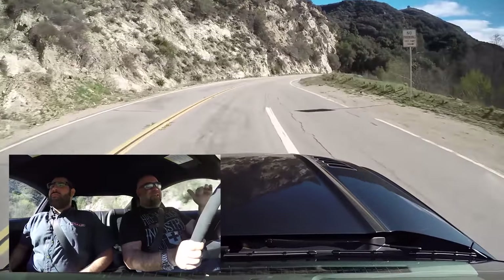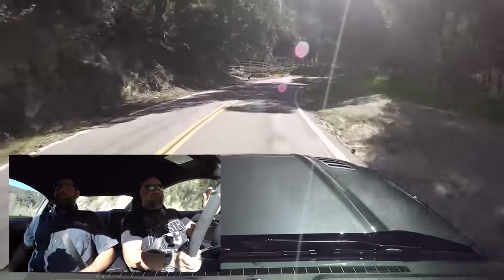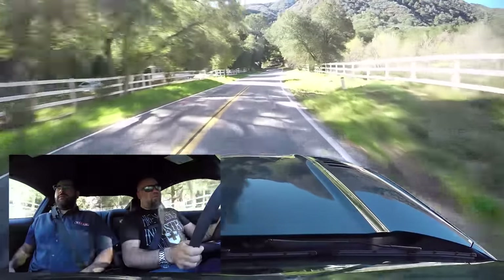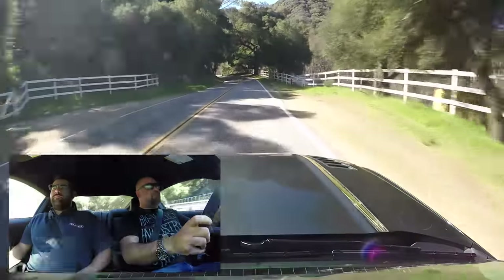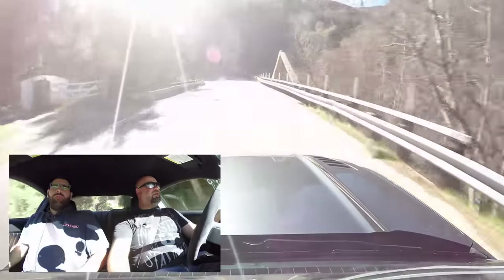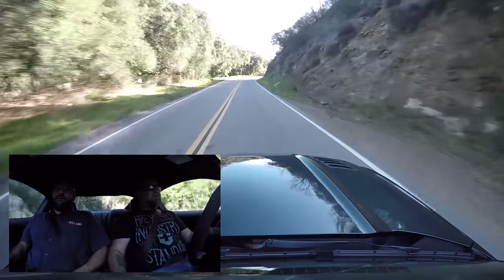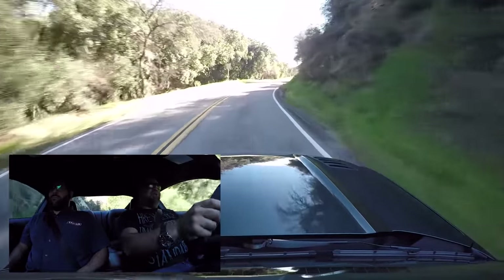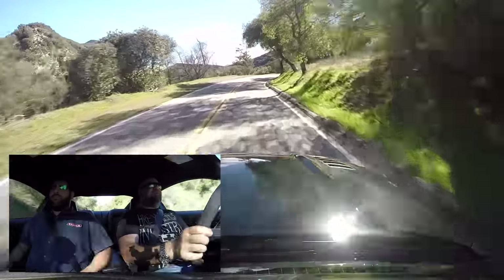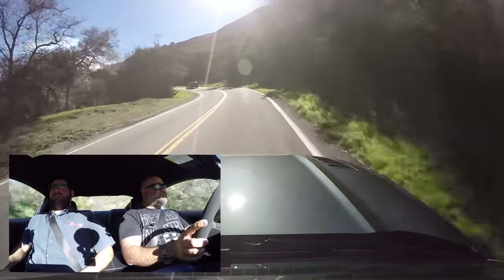This thing — this Coyote engine has such a fat mid-range punch. You can stay a gear higher a lot of times. Right there, that's just 3,000 RPM — I don't need to be pulling out of those corners at five. It's a completely different motor than an LS. The LS has power down low, but below three grand the Coyote has a little less torque. This engine's happier to rev than the LS though. I like this much better.